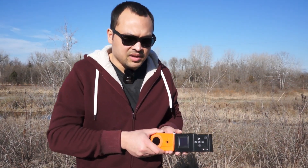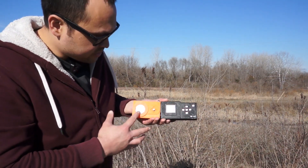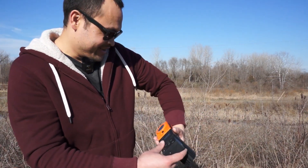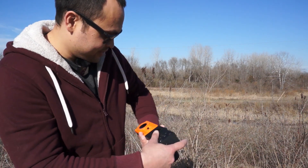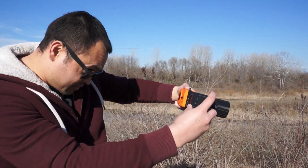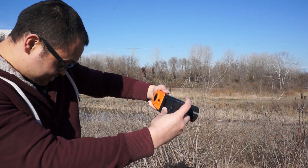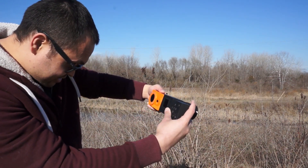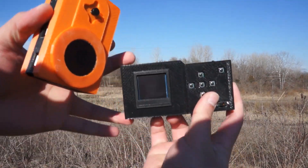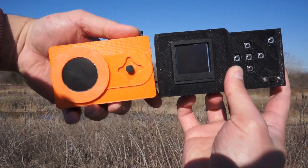The other thing is the backs. This is an OLED, this is an LCD. They're both dim. This one is orange, but even so it's hard to see. If I don't have my sunglasses on — this is a little better to read — but they're both pretty much black out here.